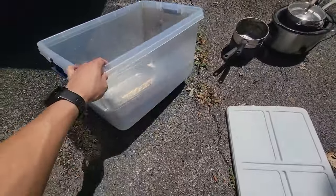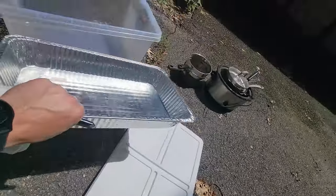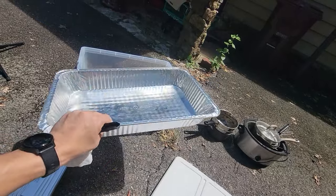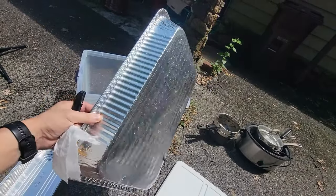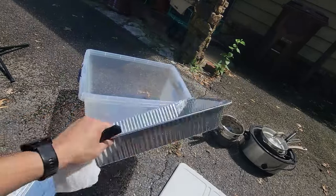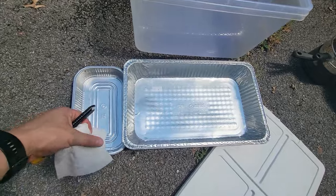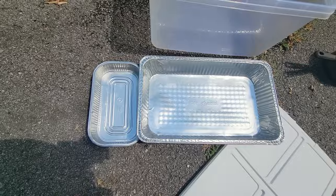Let me get into the equipment. For this project you are going to need a Tupperware container that is clear. I have an old one I grabbed from my kitchen — I actually got this for free at a birthday party. This is about the fifth or sixth time I've used this specific pan. You're also going to need something to catch everything in, and one tool — we're going to be cutting it open, so it's not going to be a big deal.